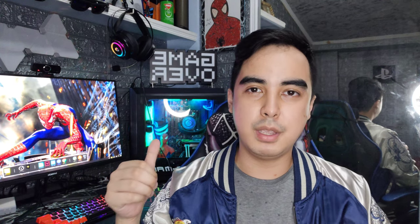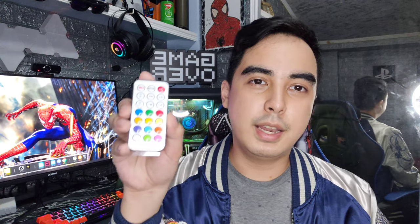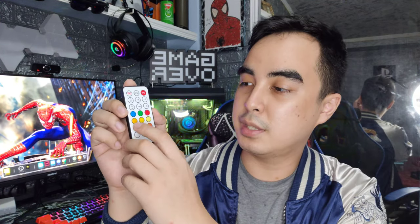They provide budget products but also good quality products based on my experience. One product I really like is their RGB fans — as you can see behind me in my CPU, I use InPlay fans. A lot of Pinoys use their RGB fans because they're budget-friendly, their RGB is great, and you can change colors. They all sync up using an RGB hub included in their three-in-one set, and they come with a remote offering about 14 different colors. Their fans are pretty durable, and I prefer the white ones because the RGB shows really well.